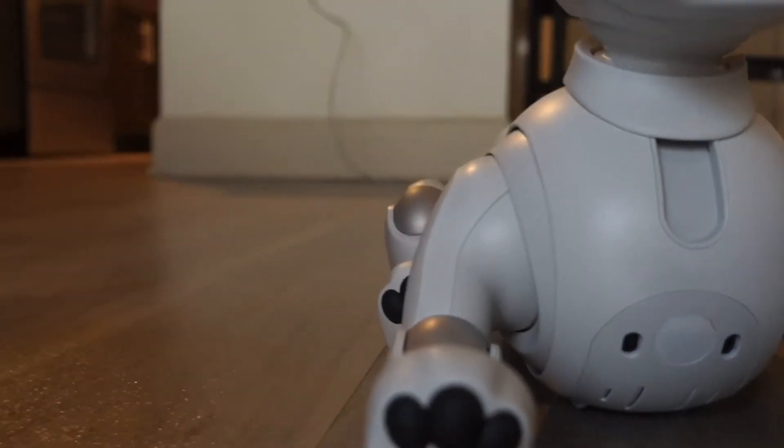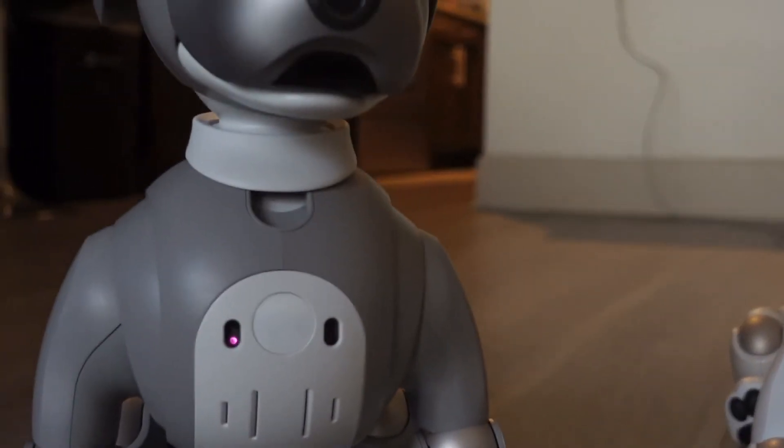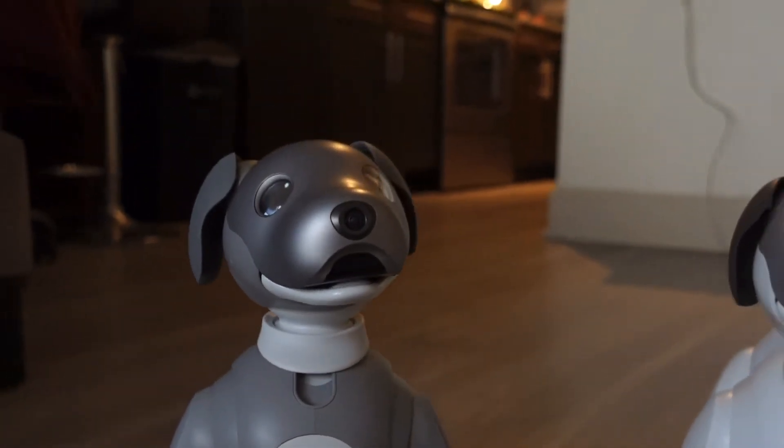Sensors in the chest allow AIVO to avoid obstacles, so they are more easily able to navigate your home.